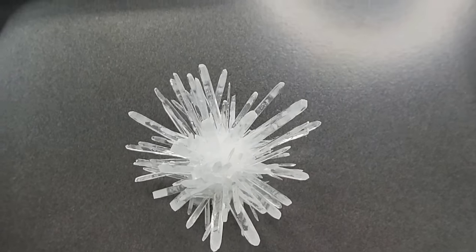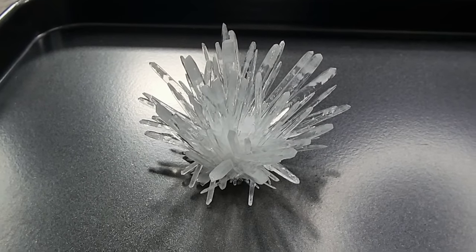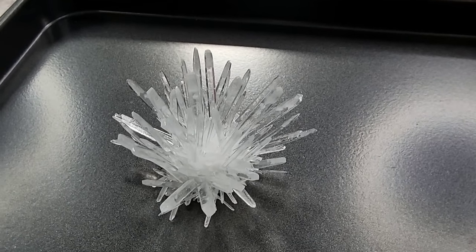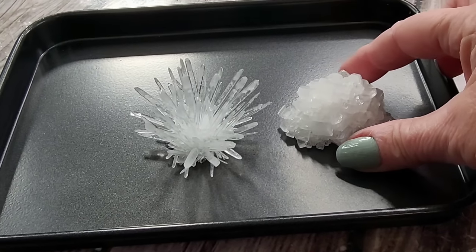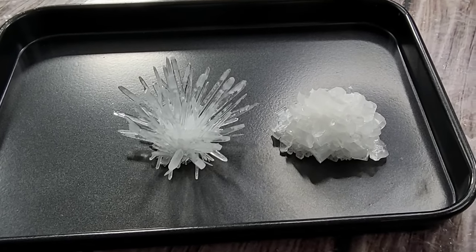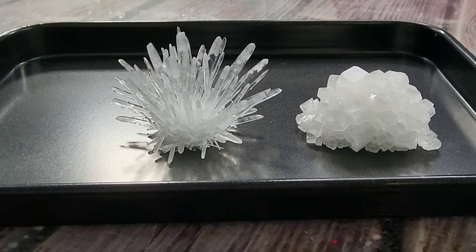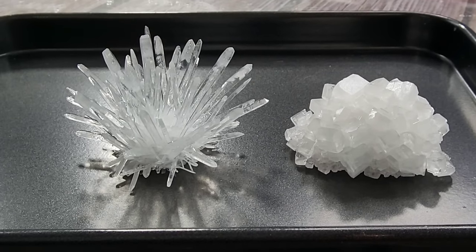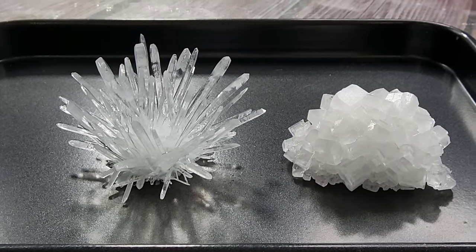So there you go - thank you so much for watching, I hope you've enjoyed this video on spiky crystals with ADP and alum to make them pointy. There's the ADP just on its own, and there's the ADP with the alum - big difference! We're learning science, you guys! Thank you so much for watching, hopefully I'll see you again real soon for the next one. Take care, bye for now!